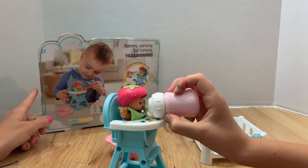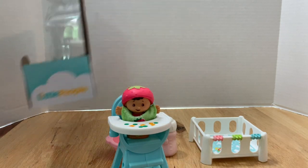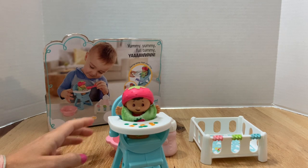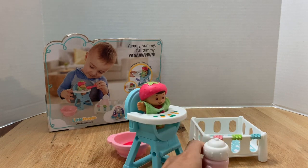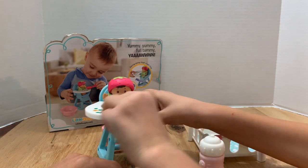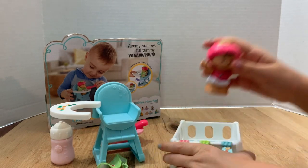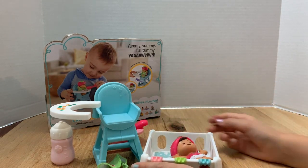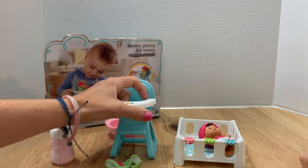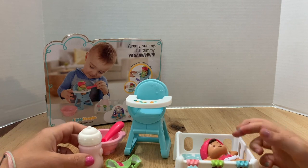They made the feeding accessories bigger because young kids can play with this — the age range is one and a half to five years old, so you wouldn't want tiny pieces. I think the oversized accessories with the little baby look so cute. Now let's put her in the pack-and-play to play with the rings and then sleep. She's loving those rings — and now she's sleeping.